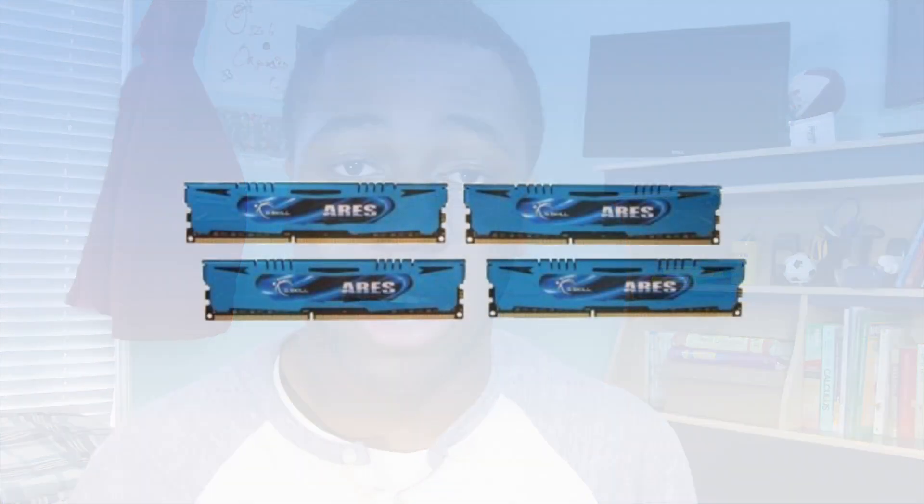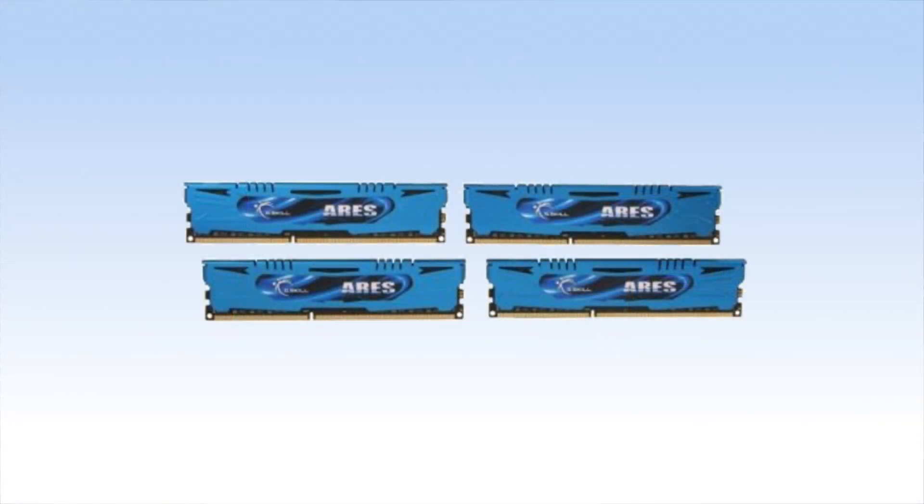For RAM I decided to go with 32 gigs of 1866 MHz RAM. This RAM is overclockable to the motherboard's maximum settings, which is 2600 MHz if I'm not mistaken. 32 gigs is a lot of RAM — you can use it for video editing, rendering, multitasking, and gaming at the same time without any real stutters. At this speed it should do this build fine.